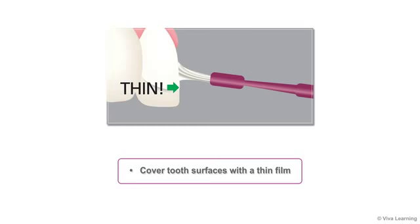Each unit pack contains 0.4 milliliters of varnish; however, it is not necessary to use it all. Only use enough varnish to apply a thin film on the desired treatment area, taking into consideration the weight of the patient and the number of teeth to be treated.